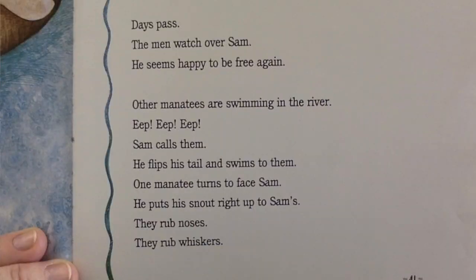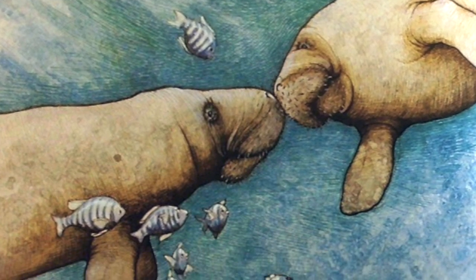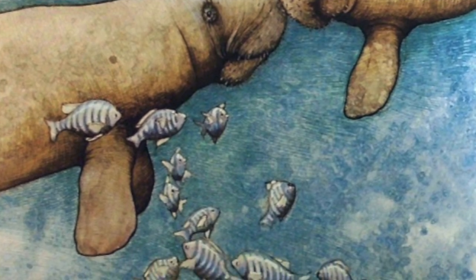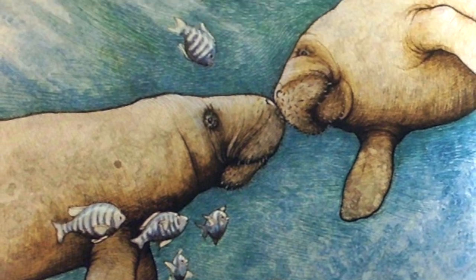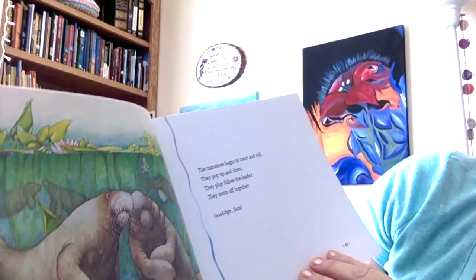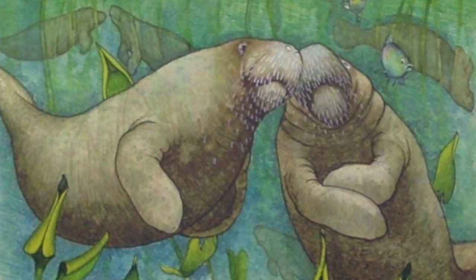Days pass. The men watch over Sam. He seems happy to be free again. Other manatees are swimming in the river. Eep, eep, eep — Sam calls them. He flips his tail and swims to them. One manatee turns to face Sam. He puts his snout right up to Sam's. They rub noses. They rub whiskers. The manatees begin to twist and roll. They pop up and down. They play follow the leader. They swim off together.